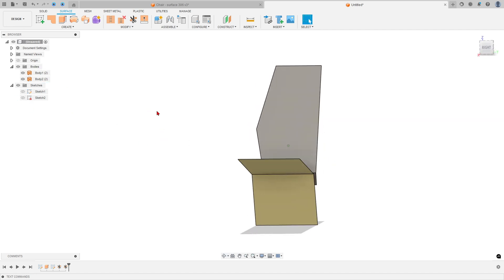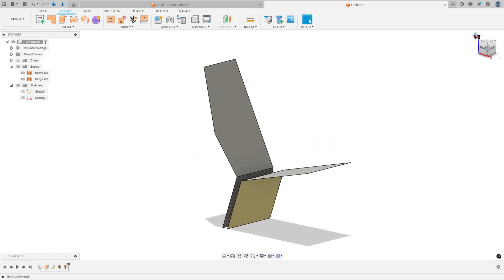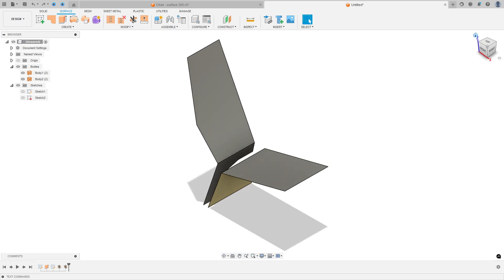Show the other surface. We have this. Now go to Create a Sketch and select the top plane.